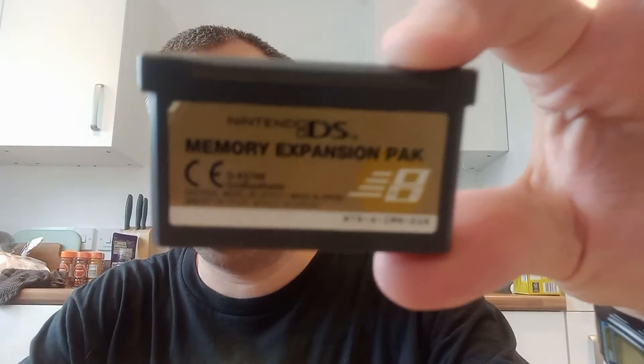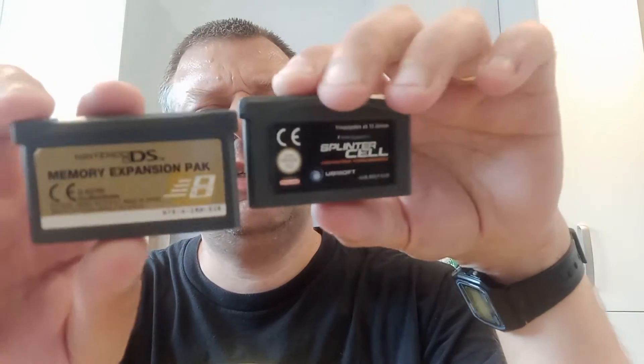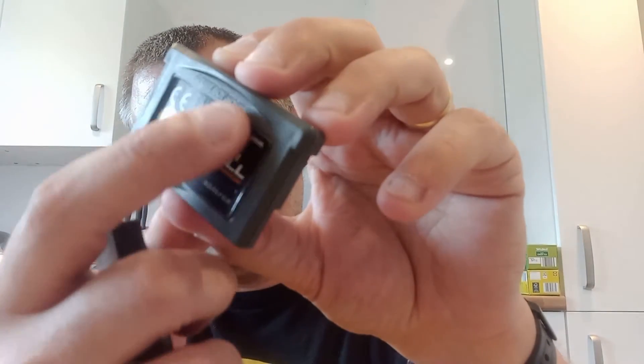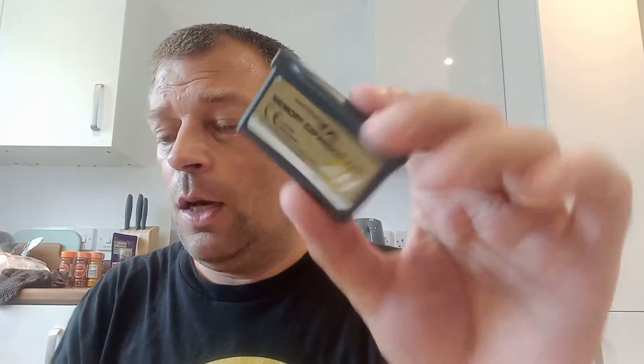This is a Nintendo DS expansion pack which looks pretty much the same as a Game Boy Advance cartridge. The only slight difference is that the Game Boy Advance one says 'Game Boy Advance' up here and has a curved bit, whereas the expansion pack doesn't say Game Boy Advance and it's flat. This expansion pack came with the Nintendo DS browser.